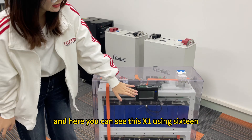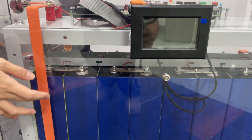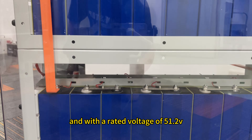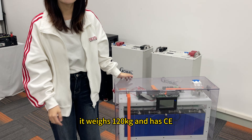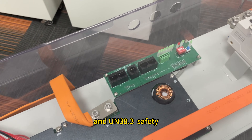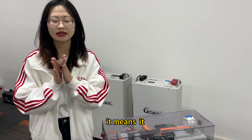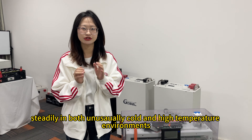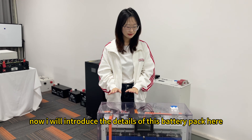You can see that the X1 uses 16 lithium iron battery cells with a rated voltage of 51.2 volts. It weighs 125 kilograms and has CE and UN 38.3 safety certifications, meaning it can operate stably in both cold and high-temperature environments.